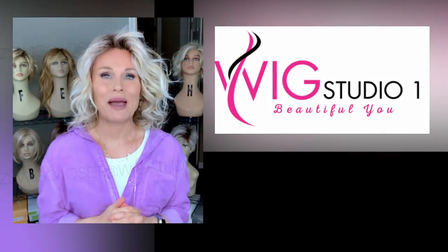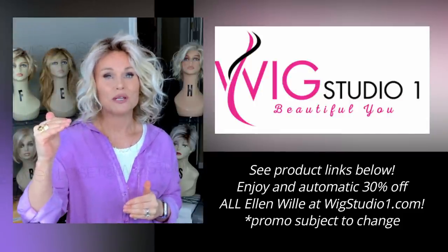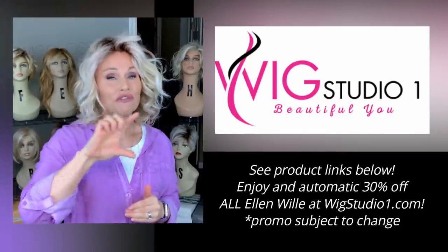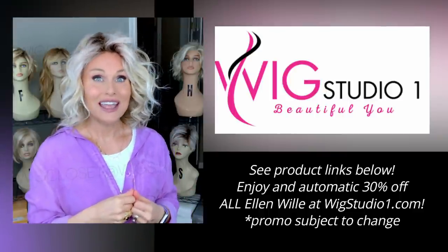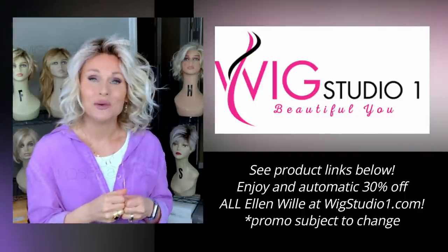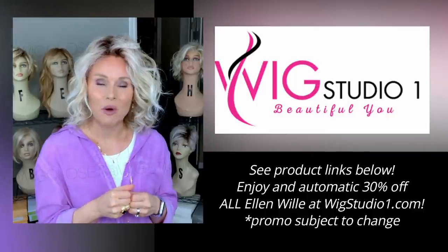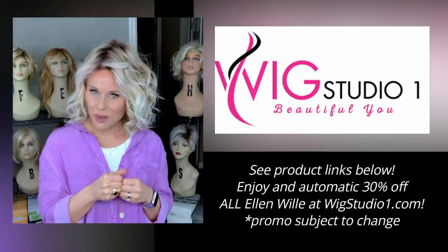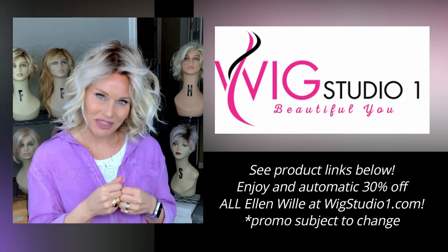This wig style was sent to me by Wig Studio One for this review. If you expand the description box below this video, you'll find a link directly to this product where you can explore pricing, colors, and more details. If you have any questions for Wig Studio One, you can email support at wigstudioone.com, or from any product page on the website scroll down and hit the help button to connect with a live chat.